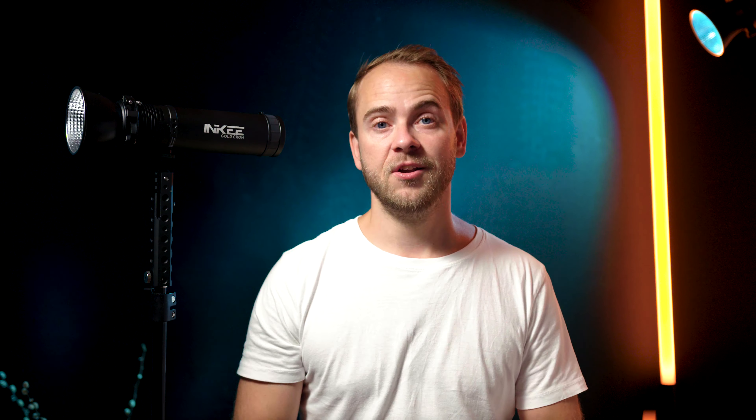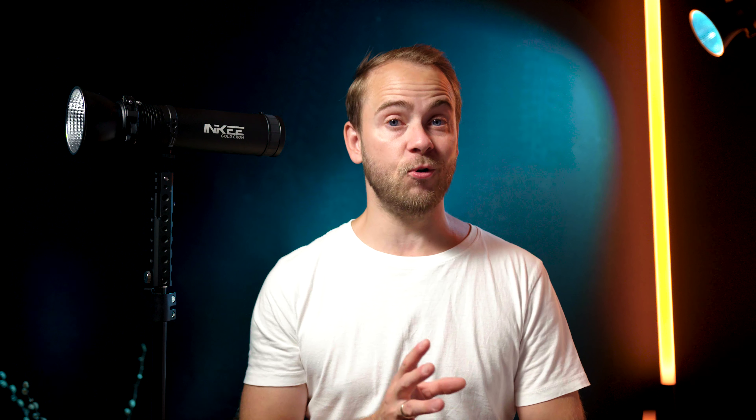The built-in fan will come on at higher temperatures, but it's very quiet and I haven't had any issues with it.